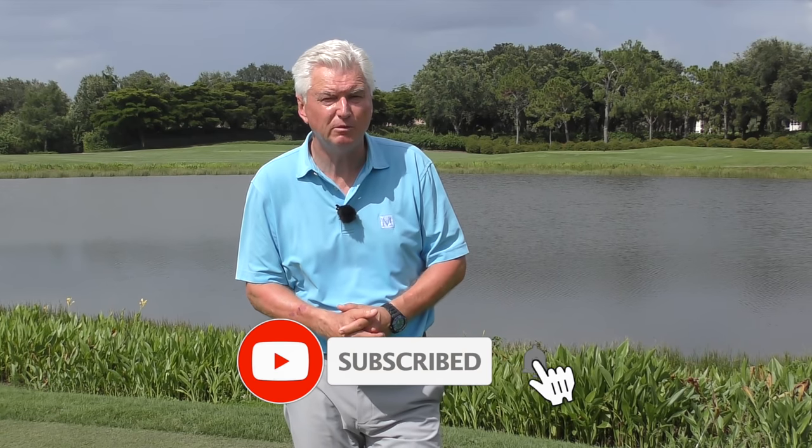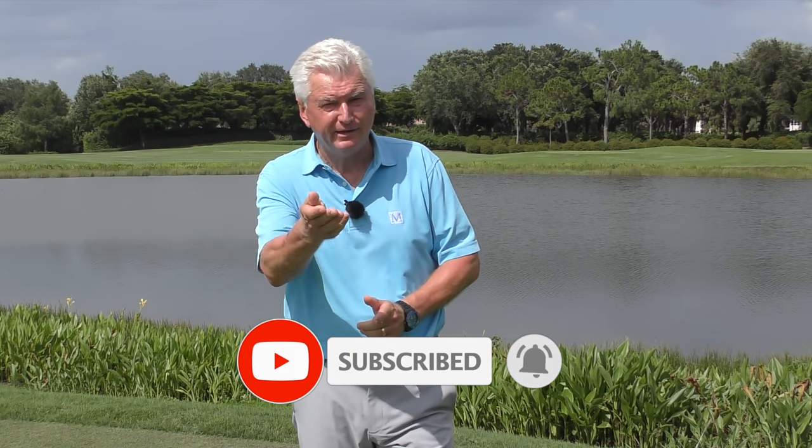Very briefly, if you're new to the channel, or maybe you've watched these videos before but you've never subscribed, we'd really appreciate it if you do that. It helps us build momentum. Also hit the little bell there and you'll be notified every time a new video's coming your way.